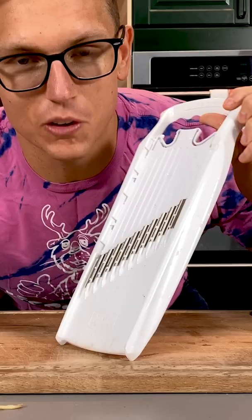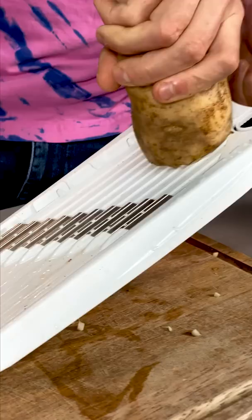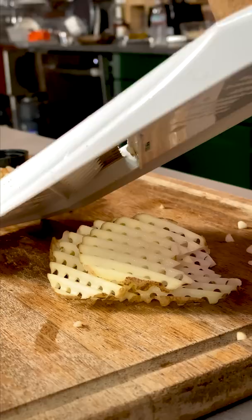Take a potato, a couple clean slices, and then you rotate it 90 degrees, and then slice, and then rotate 90, and slice, and rotate 90, and slice, and do not cut yourself. And then check it out — a waffle fry.